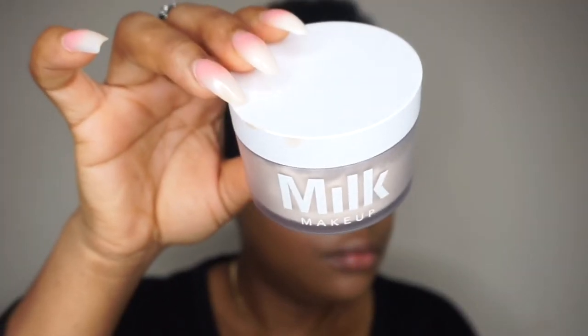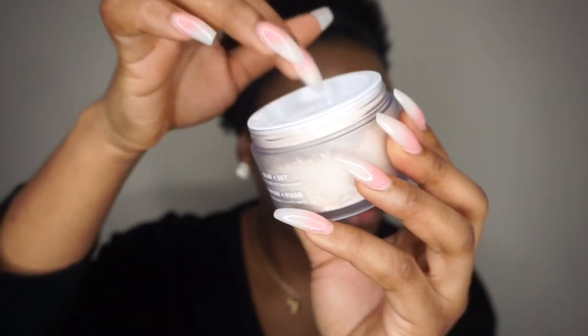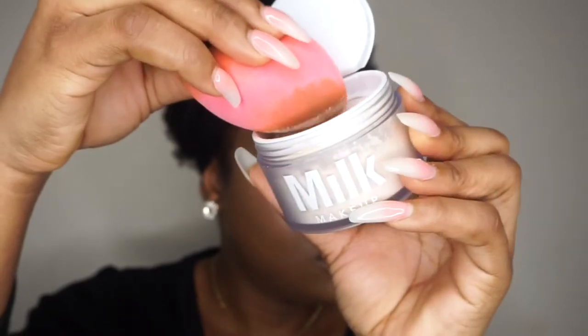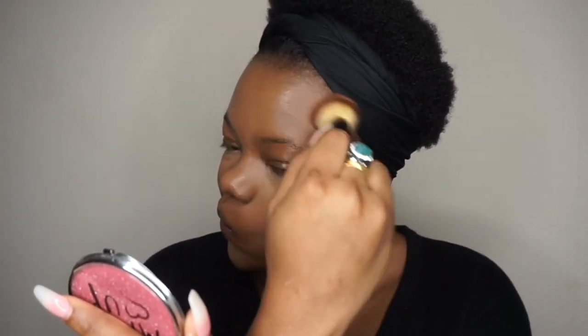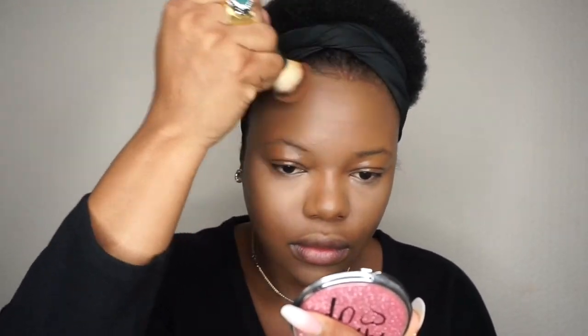I'll quickly set that concealer in place using the setting powder by Mic. I'm using the shade Light — there is Medium and Dark as well. Then I'll use the Le Mascal product to contour — I'm going to warm up the product, you can see the shade, and then use that to contour.